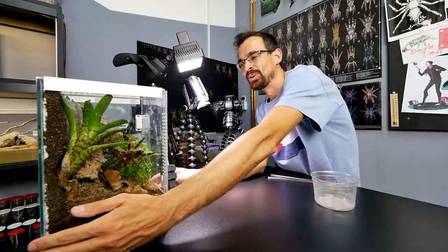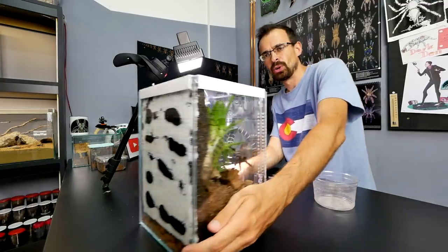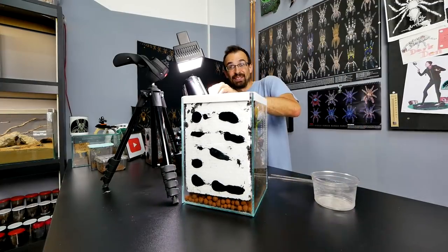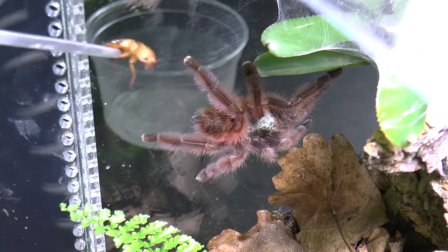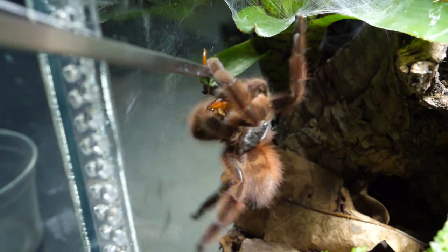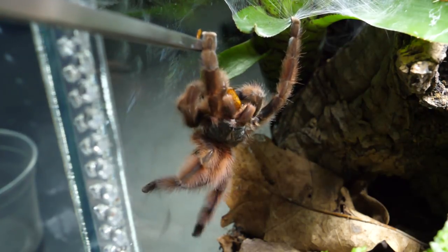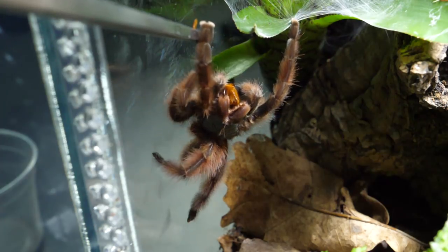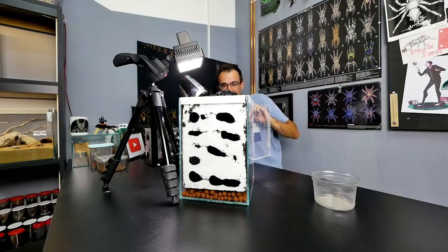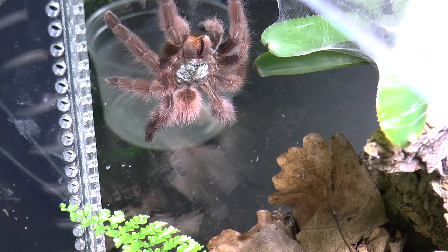Let's carry on — the elephant in the room: Caribena versicolor. She was showing off this entire time — you could see her the entire time of this video. Let's feed her. That was an insane reaction! I think the slow motion will be superb, if everything is in focus, of course.